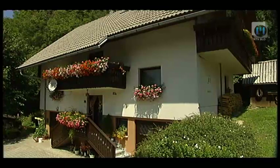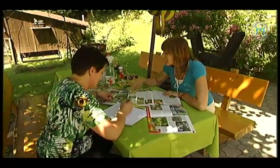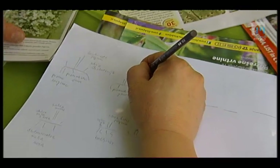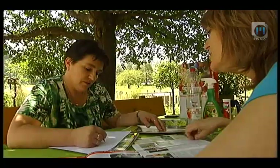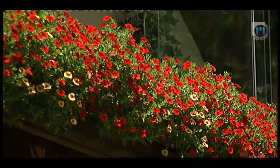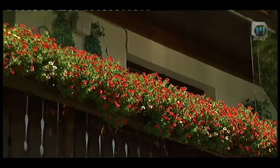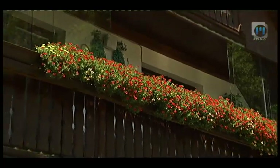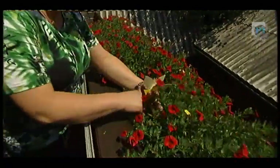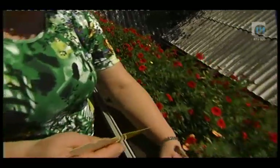Metka rastline, ki poleti krasijo stopnično ograjo in balkone, izbere že spomladi s pomočjo katalogov in kombinira starejše z novejšimi sortami ob upoštevanju zahtev po vodi, hranilih in legi. Trpežne rastline posadi na sončna mesta. Balkon, ki ga obsije jutranje sonce, letos krasijo milijonski zvončki. Čeprav so videti zdravi, med njih postavi lepljive rumene ploščice v obliki metulčkov, ki so hkrati dekorativne, smiselno že pri sajenju - ena ali dve v korito - da se odrasli osebki ujamejo.